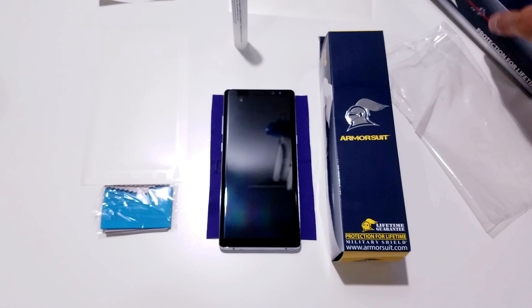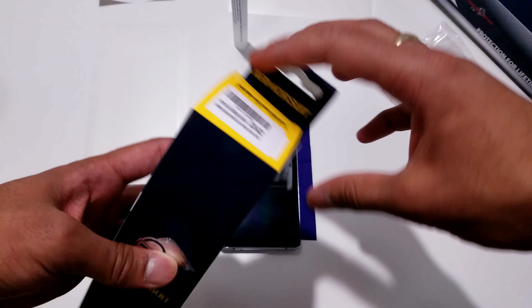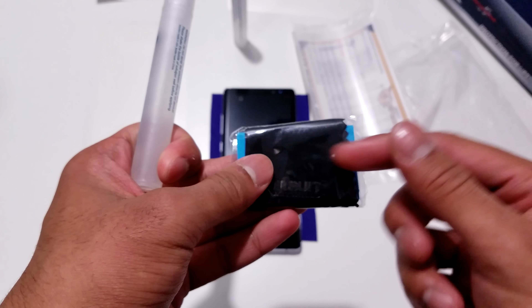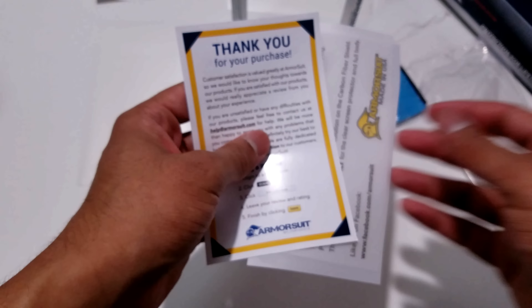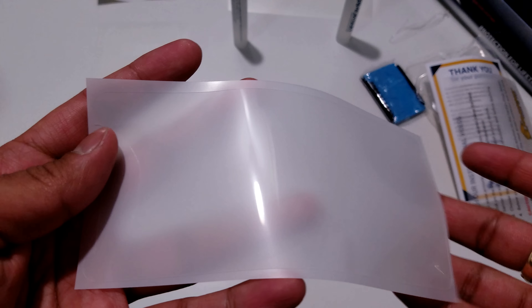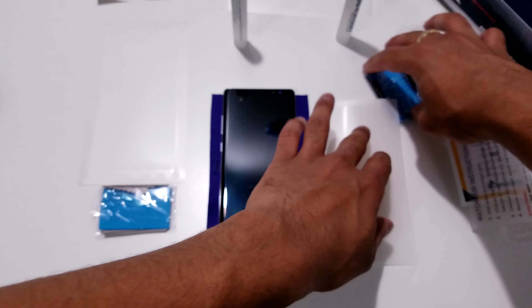You also get the basic instruction card to watch their videos and visit their website. Putting that aside, let's take a look at what comes inside the case-friendly version. Opening up that box, the contents are pretty much the same — you get the screen protector in a packet, the microfiber cloth, the squeegee, and the solution. This screen protector comes single-packed in one bag with a thank you card, and here is the case-friendly version of the screen protector.